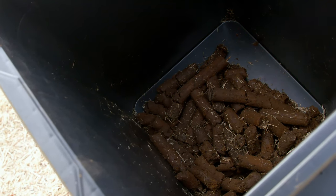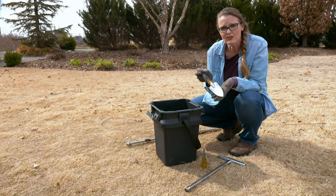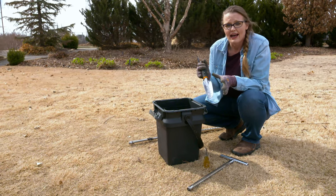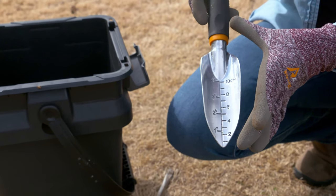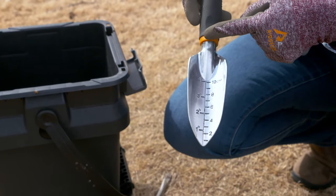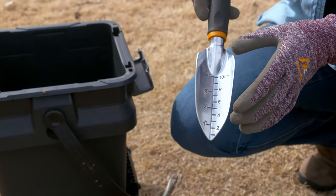If you don't have a soil probe, you can also use a hand trowel — a lot of them are marked with measurements. Again, you want to make sure you get that whole zero to six-inch soil profile, because that is how the lab is calibrated in order to measure the nutrients in your soil.